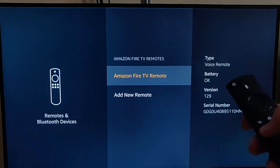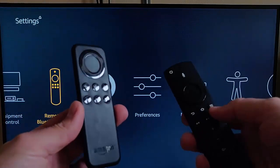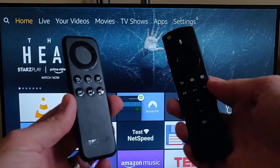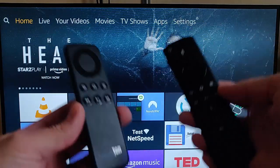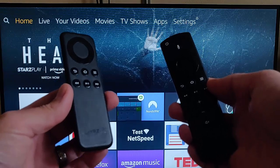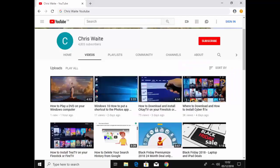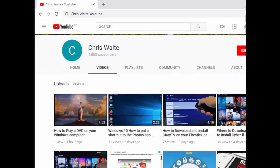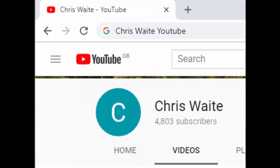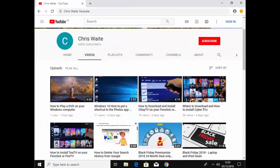That guide showed you how to add a second remote to your Fire TV Stick to enable dual control, and then remove it again. Hope this guide helps and thanks very much for watching. You can follow me on Twitter at CWTech, check out my other videos by Googling Chris Waite YouTube, and don't forget to like and subscribe. Thank you for your support.